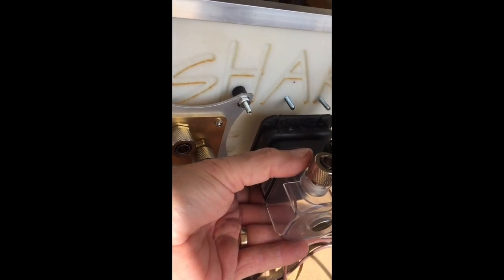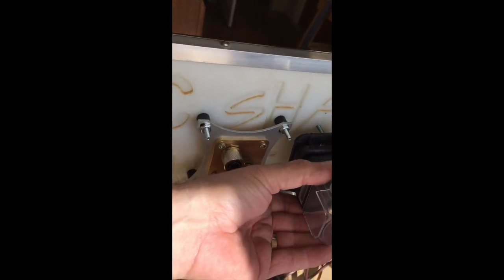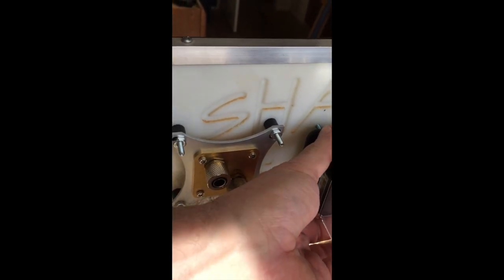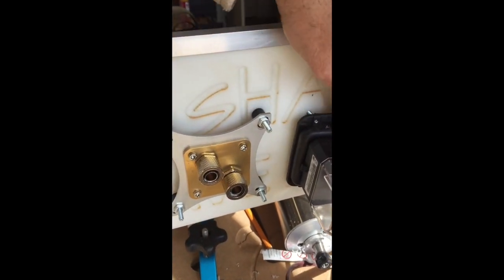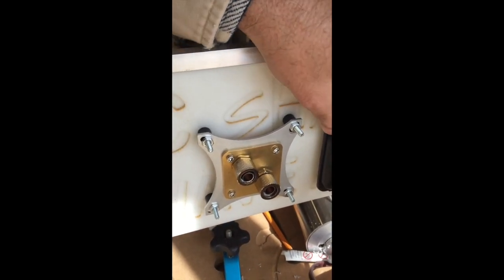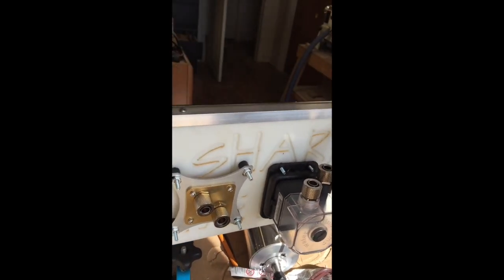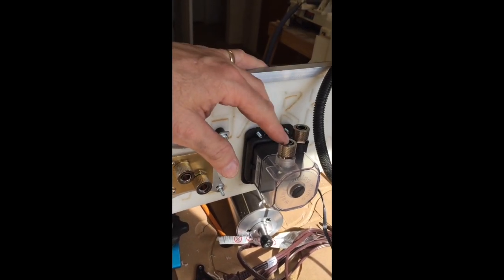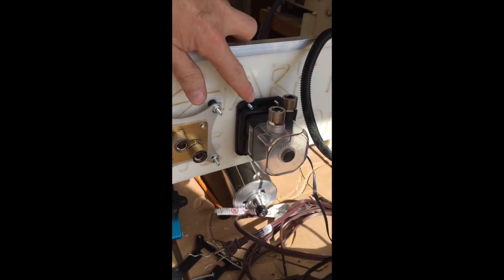I'm mounting it with the holes up so it's easier to fill the unit with antifreeze. I'll be using antifreeze instead of water and I do not recommend RV antifreeze because it tends to gel. I recommend automotive antifreeze rated for minus 30 or minus 50 — this machine is in Florida but I may take it to Michigan where I'll actually need it. I'll use pure automotive antifreeze and follow that process.